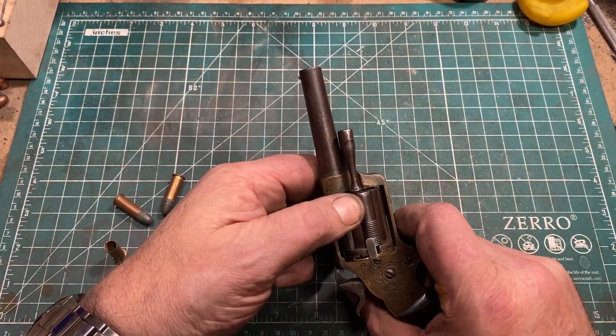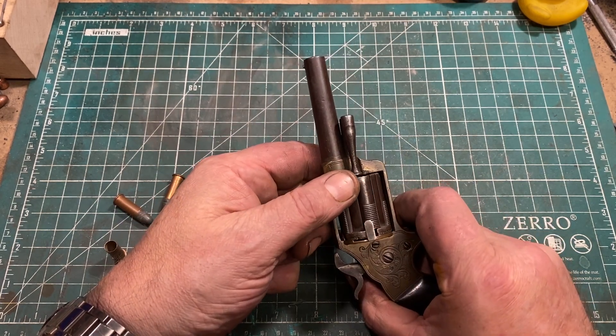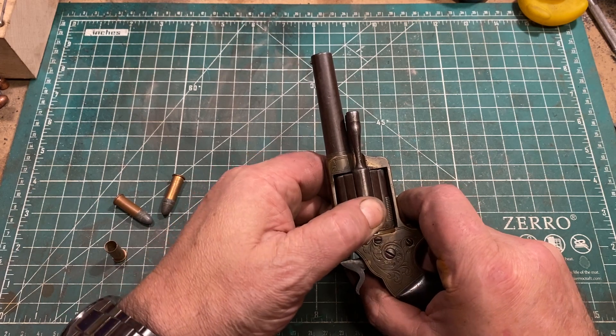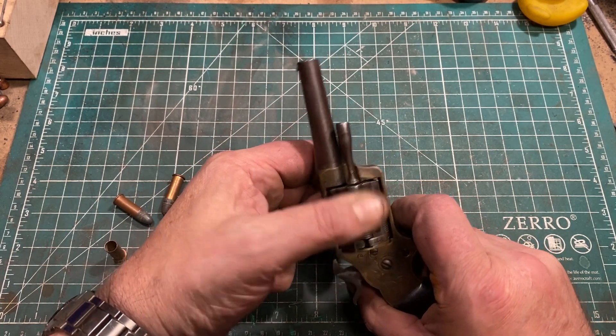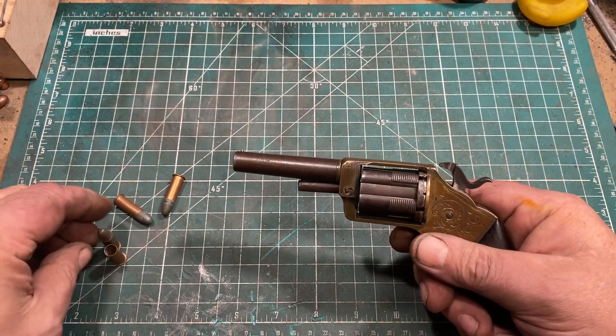So if you have a case head expansion, no big deal — the gun just keeps right on working. And while that is definitely an advantage, I'm not sure many people felt that it could really offset the cost and the extra expense of producing a gun of this sort.